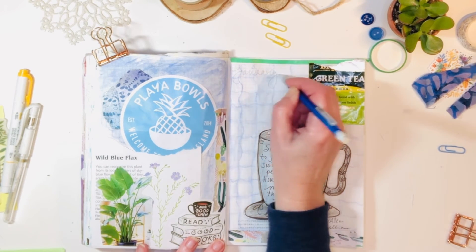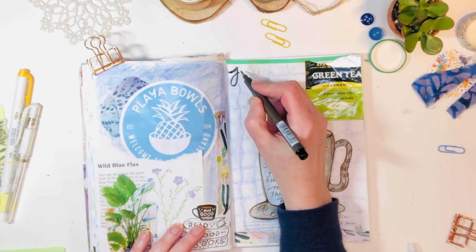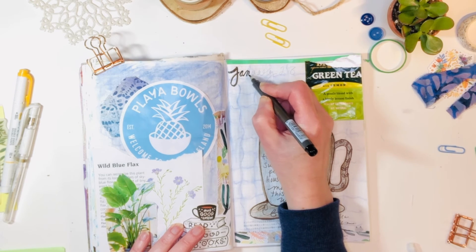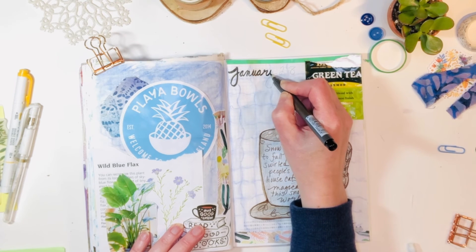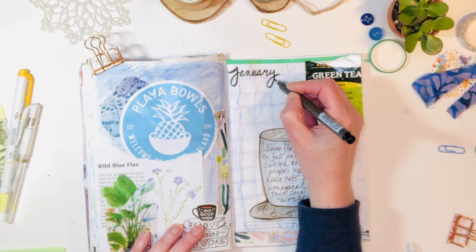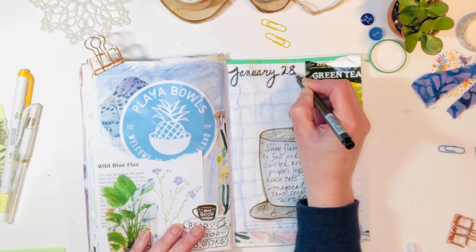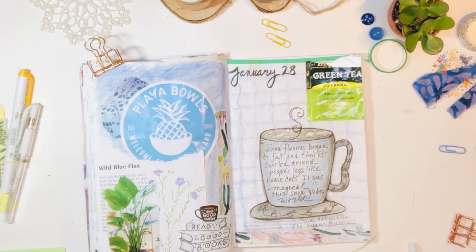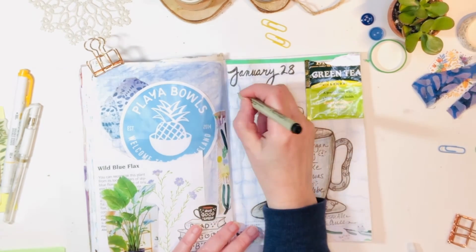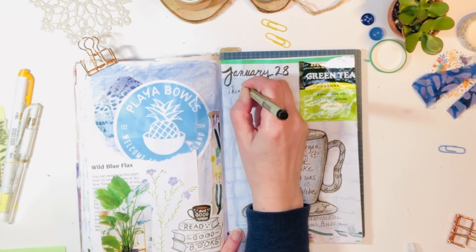Now comes more of the journaling and dating and documenting. I often write my date first in pencil simply to see if it fits — you don't want to have that marker accident where you go in and can't fit in the date or the last letters. I'm using a brush pen — that's another supply I recommend if you're starting in journaling. Try a brush pen and a fine point marker, and really if you start with those two, I think you're good to go.